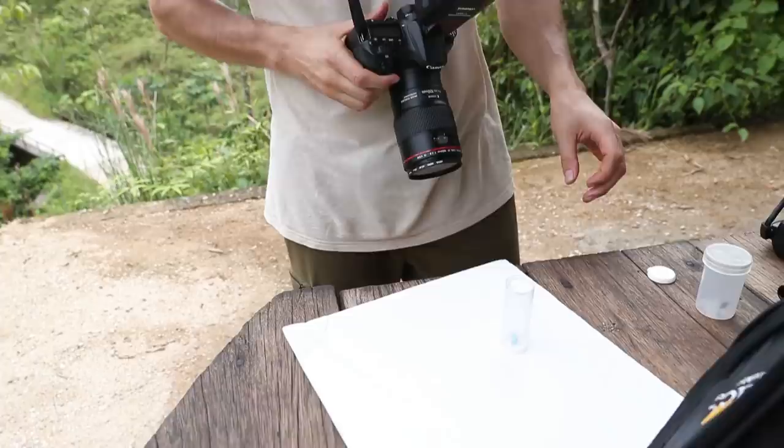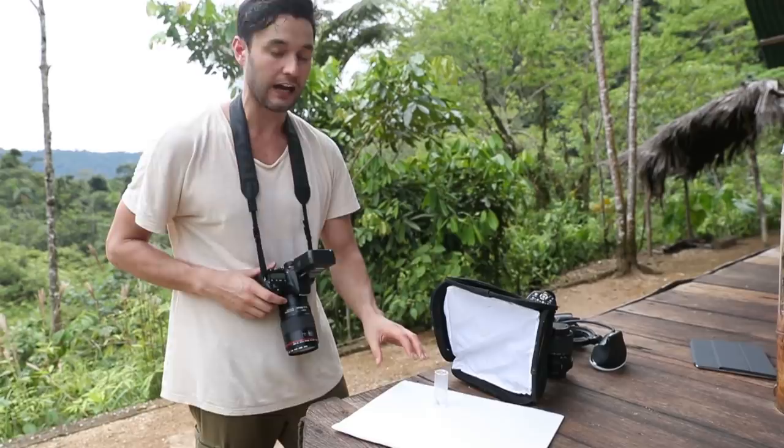I'm going to test out the flash levels — right now I have it at 1/32. Let's get our first beetle up here. When you have little vials like this, they're okay in there — you can even put a little drop of water — and they can stay probably up to 24 hours with no real issue. I always like to release them afterwards. A good way to get them calm is to put them in something dark, then just give a little tip and let them sit there so you know exactly where it's going to be.